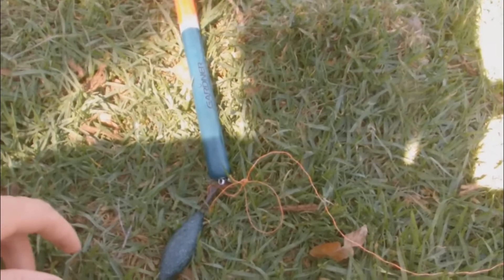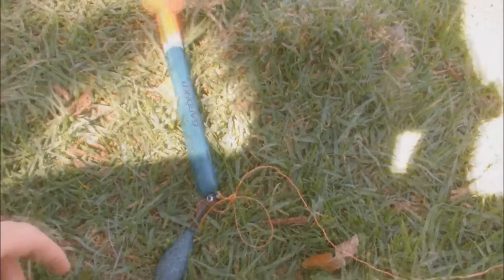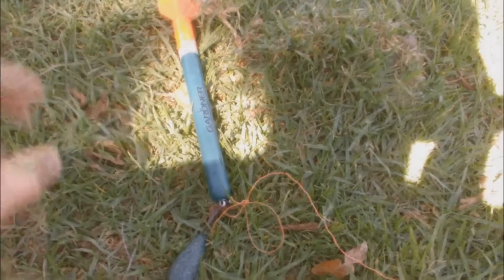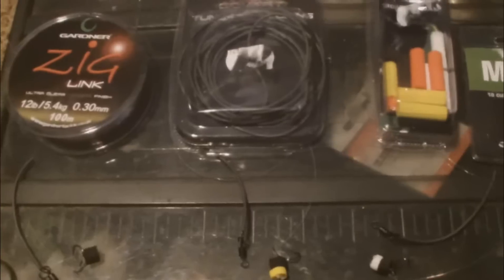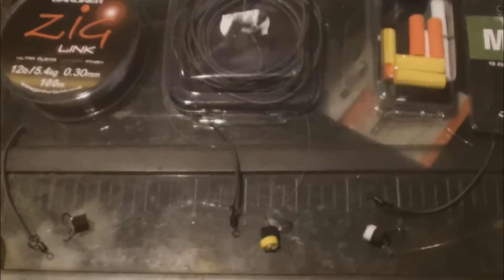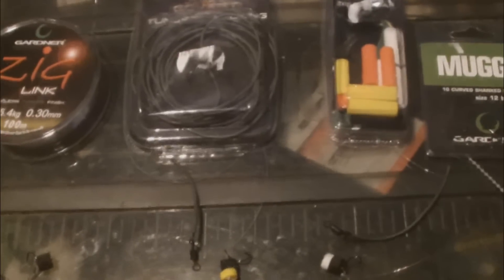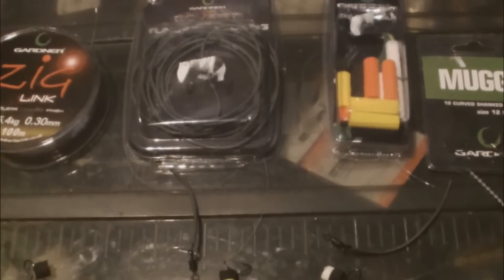I'm going to head home now, tie up those three rigs, quickly put this video up so it keeps you guys interested. Hopefully either Tuesday or Wednesday I'll get the chance to do a session. I'm home now. I've tied up my three zig rigs: one at 2 foot in length, one at 1 foot 6 inches in length, and the other one at 3 foot. I might tie a few more at 6 inch intervals, but these are the three I'm going to use.